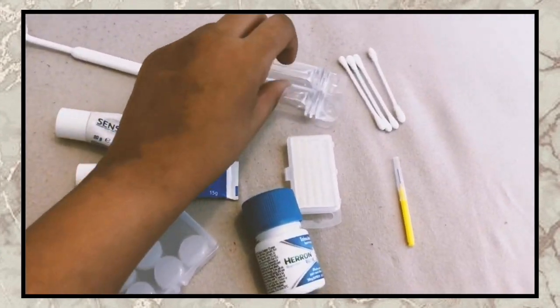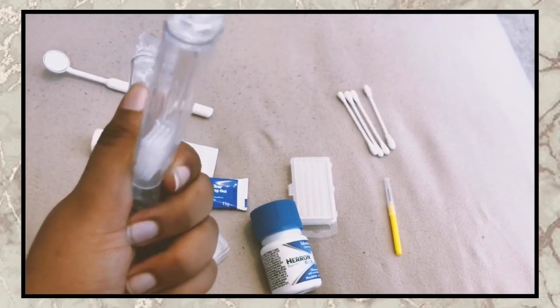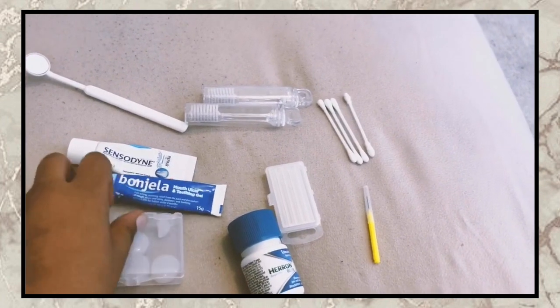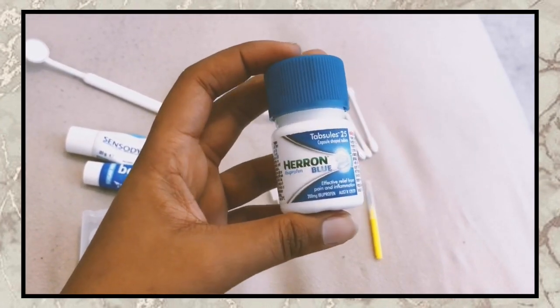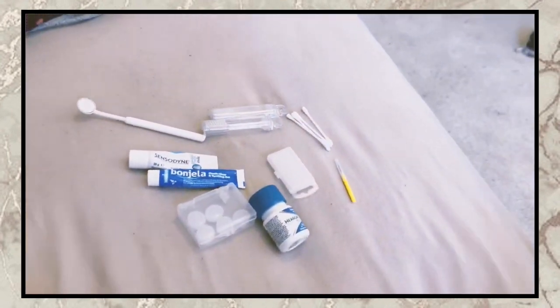Sensodyne — that's what I use because my teeth are sensitive. And I've got little portable toothbrushes that I got from eBay. And ibuprofen — these are the ones that I like, I get them from Morrisons. And these are Q-tips.